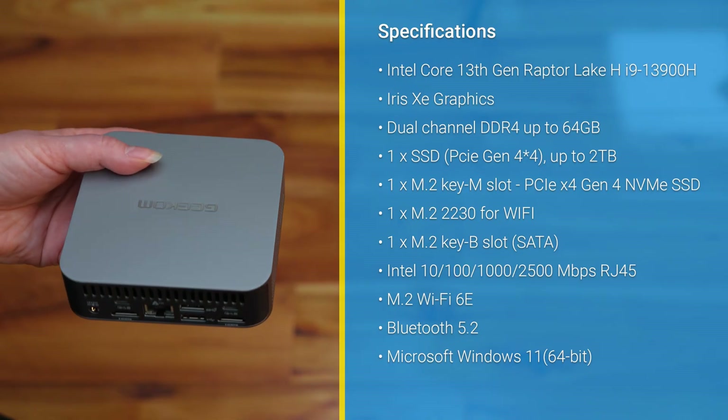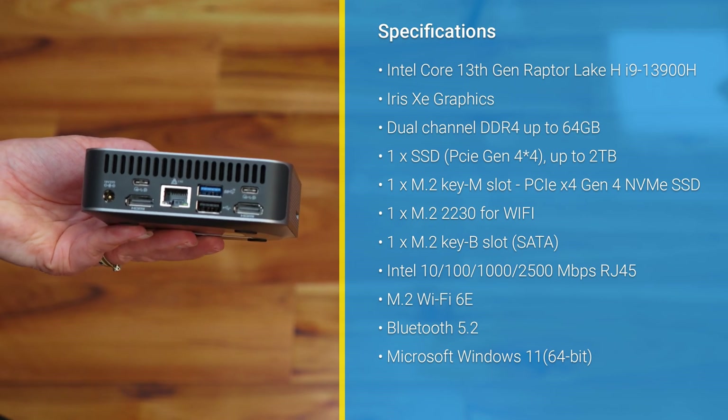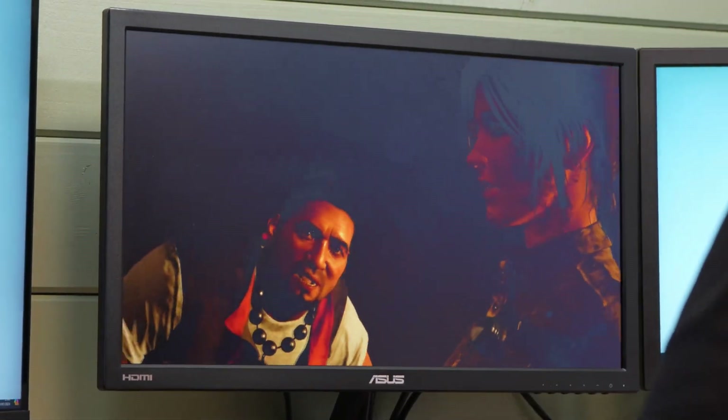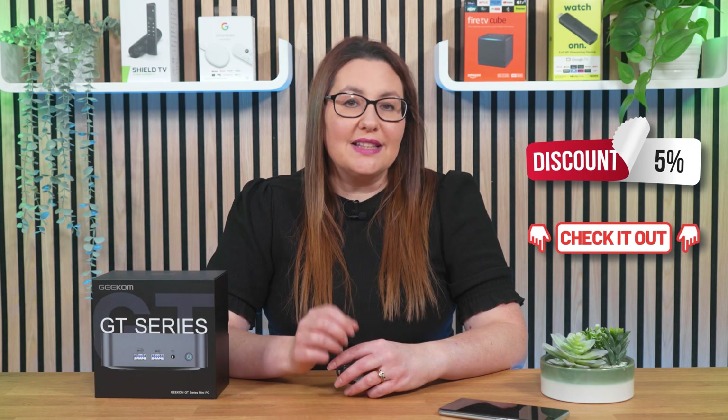Overall, the Geekom GT13 Pro mini PC combines powerful hardware, versatile connectivity and efficient cooling in a compact package, making it an attractive choice for those needing a space-saving, high-performing computing solution. If you want to check it out, take a look at the links in the description and pinned comment and take advantage of my exclusive discount code for 5% off.